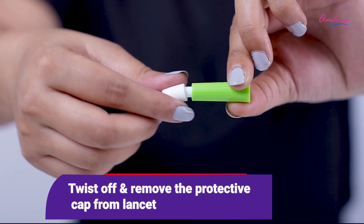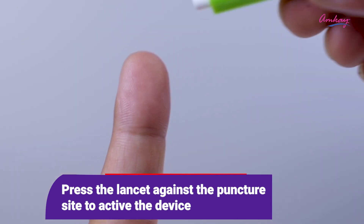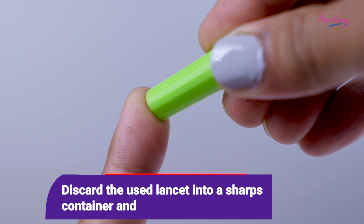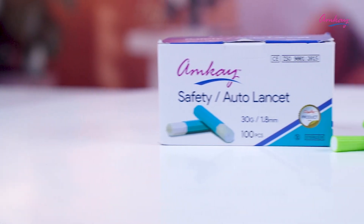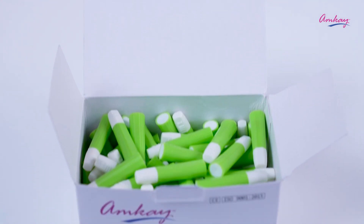Now let's see how to use this lancet. Twist off and remove the protective cap from the lancet. Press the lancet against the puncture site to activate the device. Discard the lancet into a sharps container and gently press the puncture site to obtain the required blood volume. This portable device is easy to use and you can carry it anytime, anywhere.